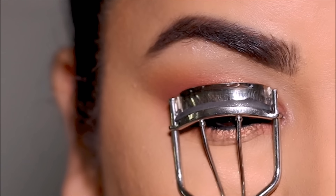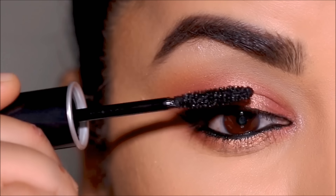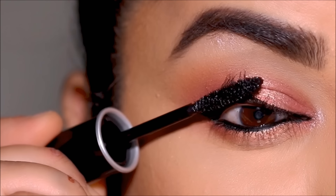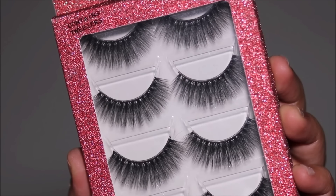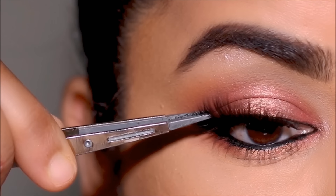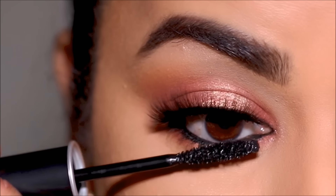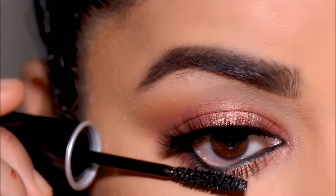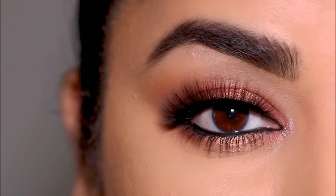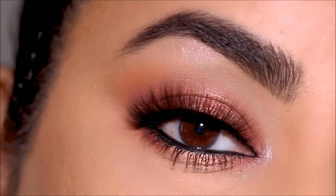It's time to finish with mascara and false lashes. For mascara I'm using one from Make Up For Ever, and the false lashes are from the Makeup Academy. Even though it's a beautiful spotlight eye, it's not overwhelming — it looks stunning but still neutral, a beautiful rose gold that's perfect as a soft glam for special events with any outfit.